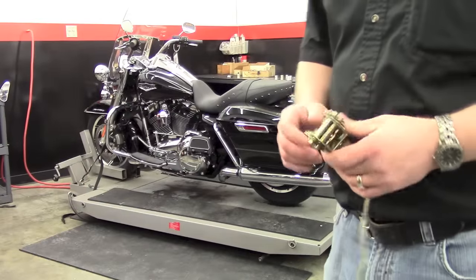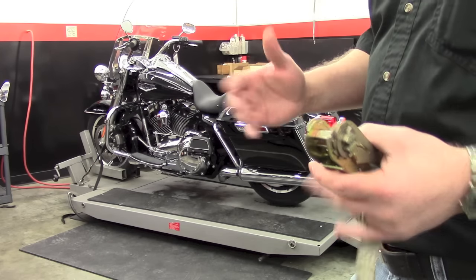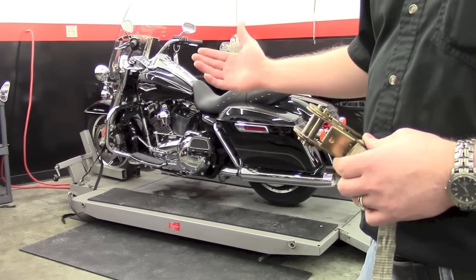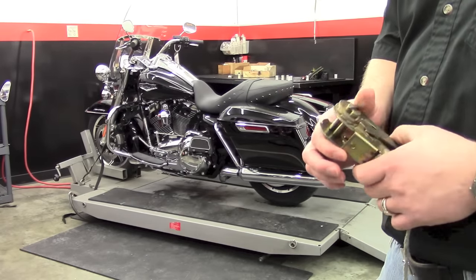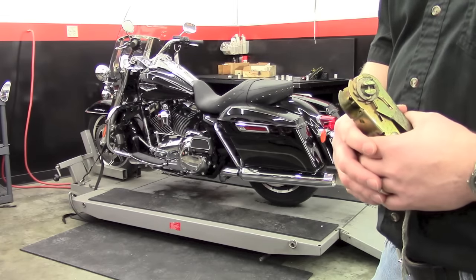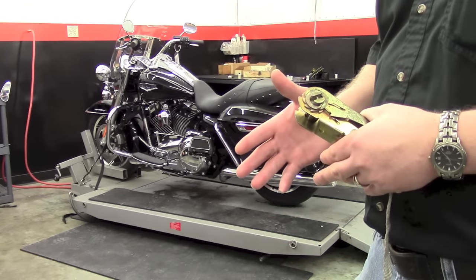When we tie down the rear end of the motorcycle, it's nice to use a ratchet strap. You've already tied the front end down so the bike is vertical — we can't use side-to-side momentum to tie it down. All you're doing with the back is keeping the motorcycle from moving side to side. This is not keeping the bike upright, it's just preventing side-to-side movement.